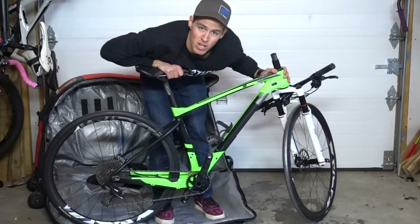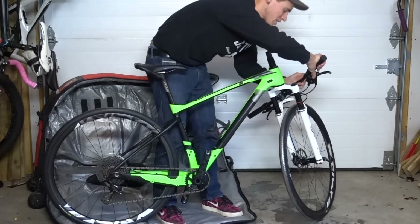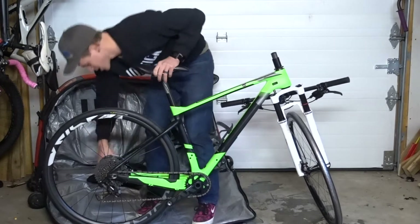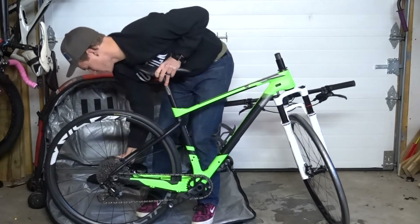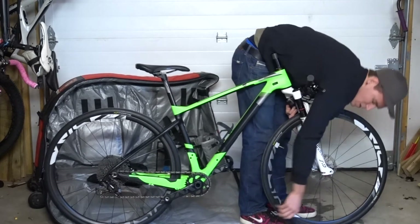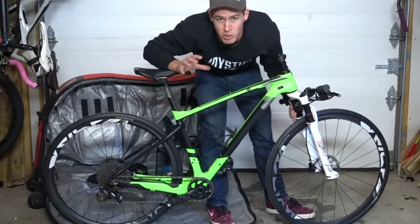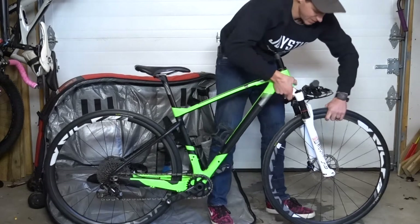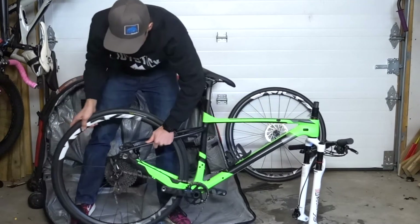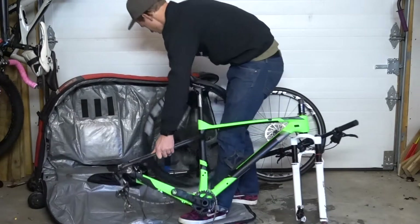Now, if you've got your pedals already off like me, you are pretty much ready to take the wheels off. Go ahead and shift your shifter all the way down to the bottom — make sure it's on that final cog. Then you can go ahead and loosen up the rear wheel and take it off, then the front. I like to just make a pile of all the parts at first and sort them out a little bit later. Just put them in a pile so you make sure you don't forget anything.